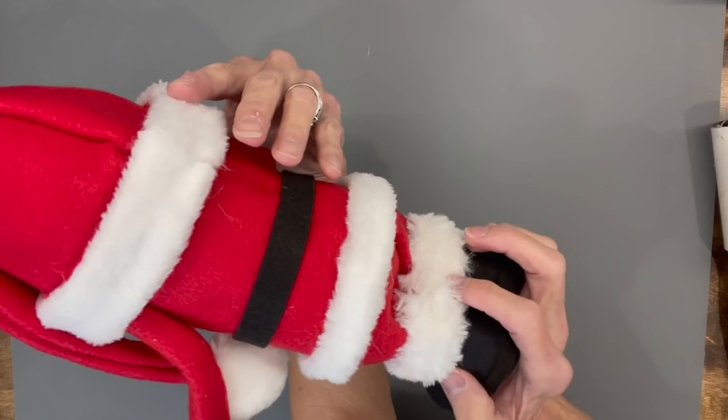And there you have it — a cute little gnome! If you like the video, hit like. If you want to see future videos, hit subscribe. If you want to be notified when I have another video, hit the bell.